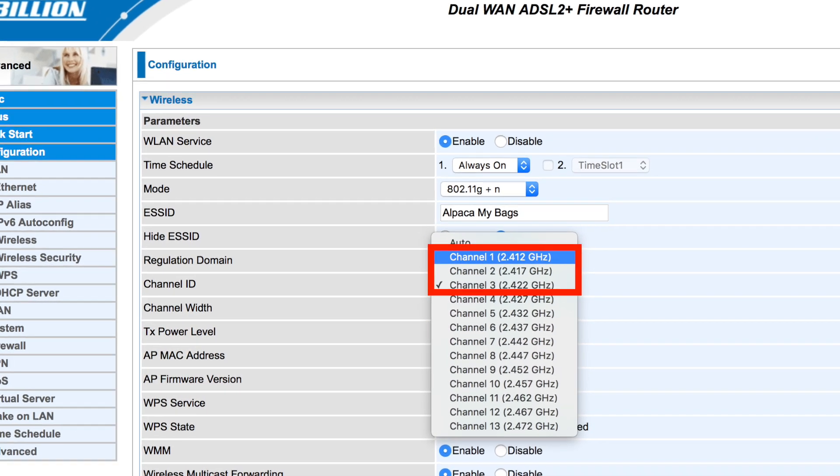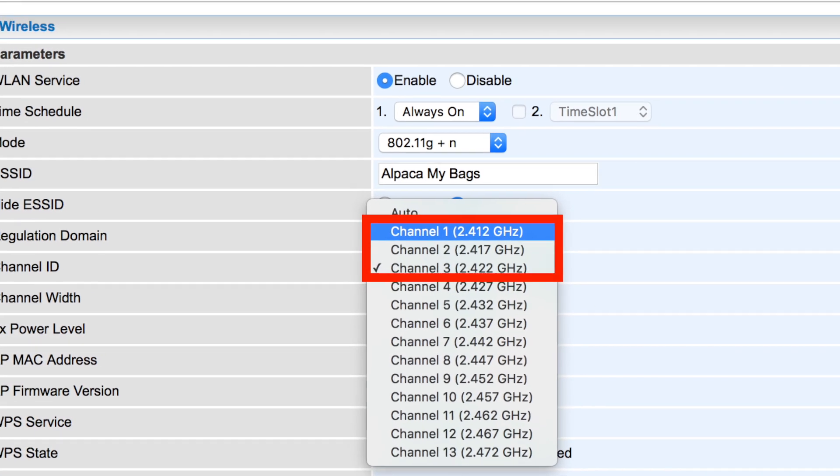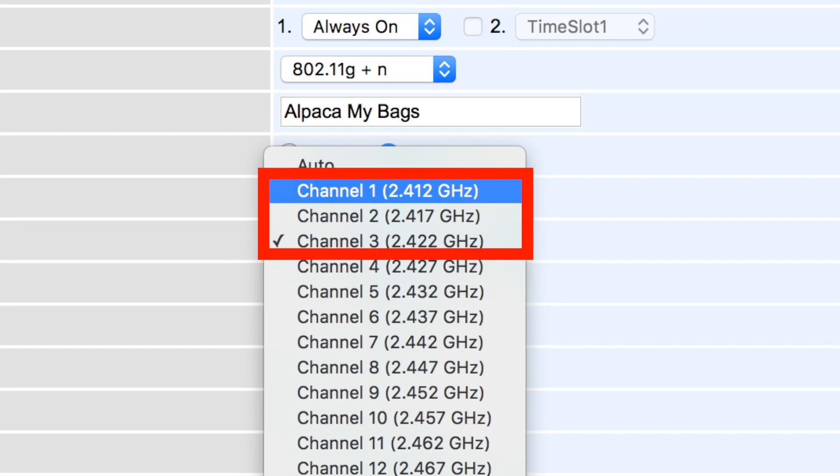Home Wi-Fi can also cause problems with dropouts. If you're running on channels 9 through 12 or 9 through 14 depending on your country, that can get in the way of some ANT signals. Changing your router or home Wi-Fi network to channels 1 through 3 usually ensures a much better experience. I'll put some notes below on how to get to your router's configuration page — take it off auto or off channels 9 through 14 and change it to channels 1 or 3, then test again.